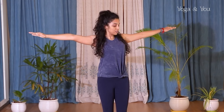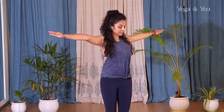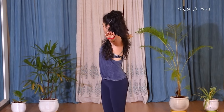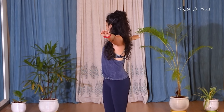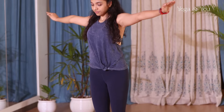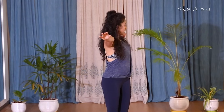As you exhale, twist to your right and turn your head to look over your right arm. Inhale come back, exhale to the other side, inhale come back. Exhale to your right and stay here for five breaths. If you have time, you can do this three to five times with five to ten breaths to stay. Inhale come back, exhale to the other side, then as you inhale come back to the center and exhale drop your hands down very slowly.